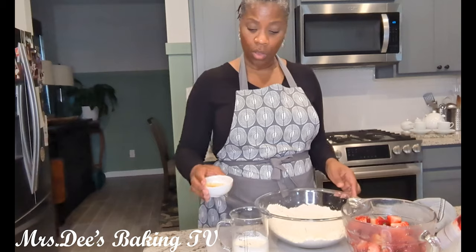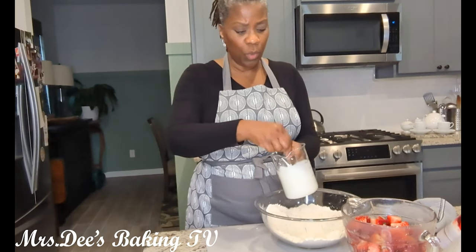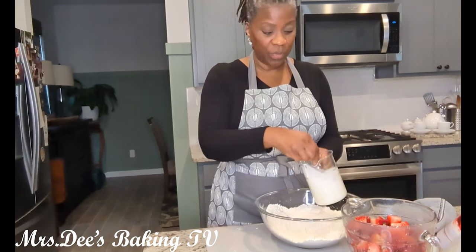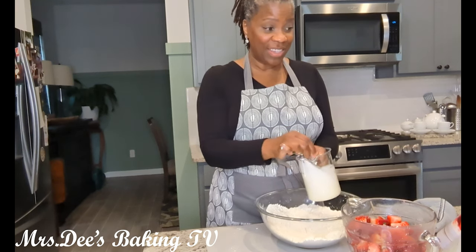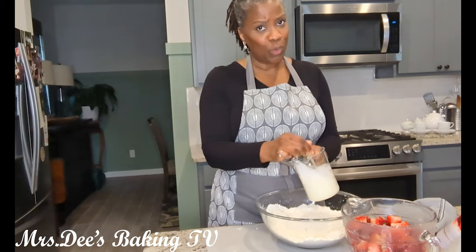Next, our recipe calls for an egg. We add it to our heavy whipping cream and mix this together with a fork, then add it to our flour mixture. This is what makes this a shortcake and not a biscuit — because in biscuits, we don't use eggs.